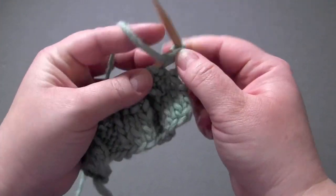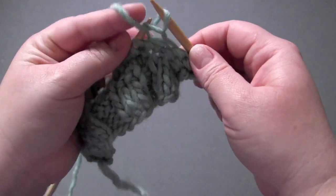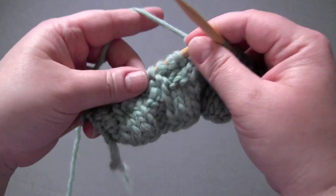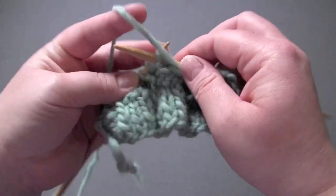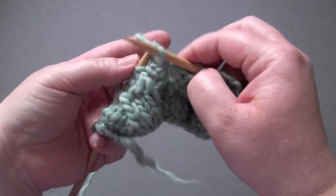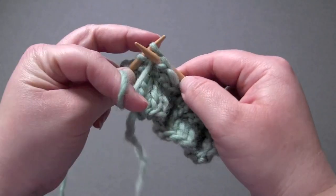Row eight: you knit the knits and purl the purls again.